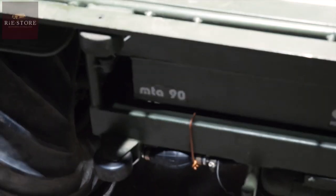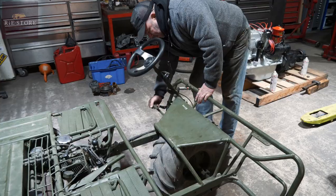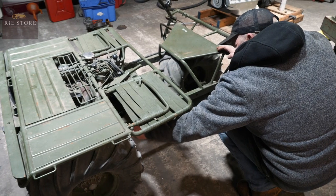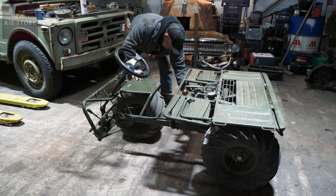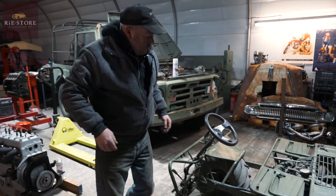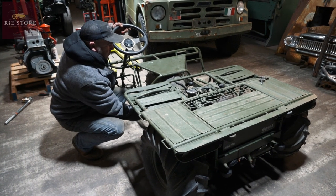These fold down, these fold up, and then you undo these. They're obviously designed to be packed away because all of it came in the back of that, with the trailer as well. So it packs down small. Have you ever seen anything like this before? Very odd.